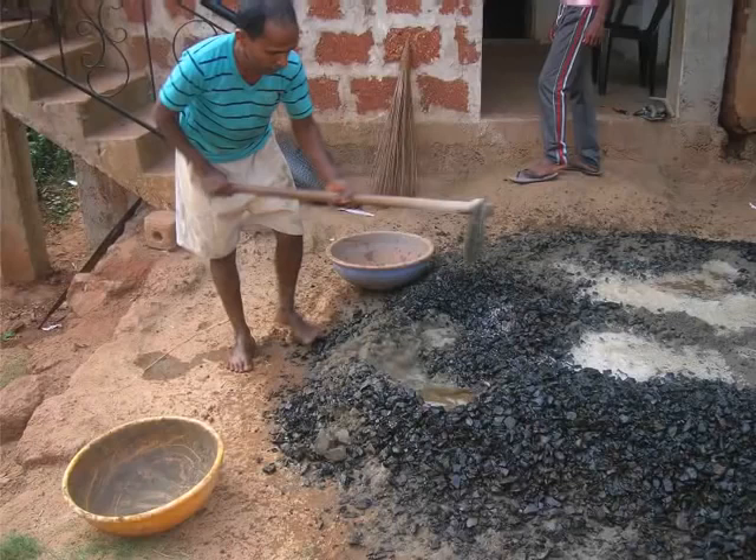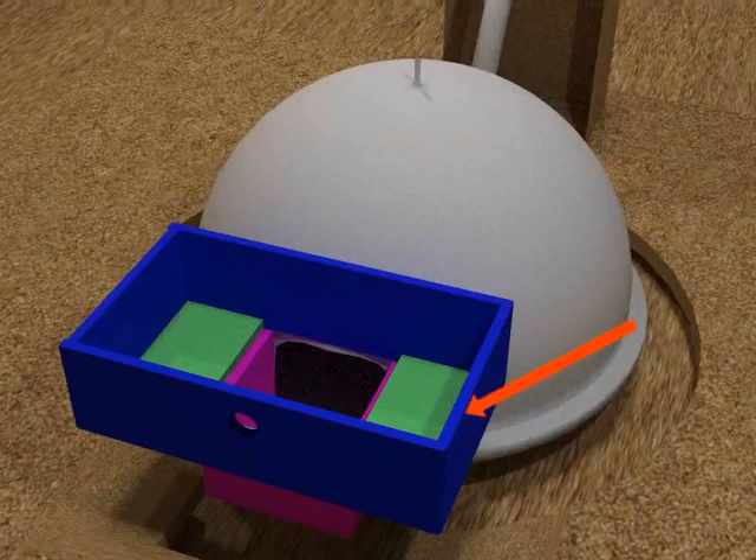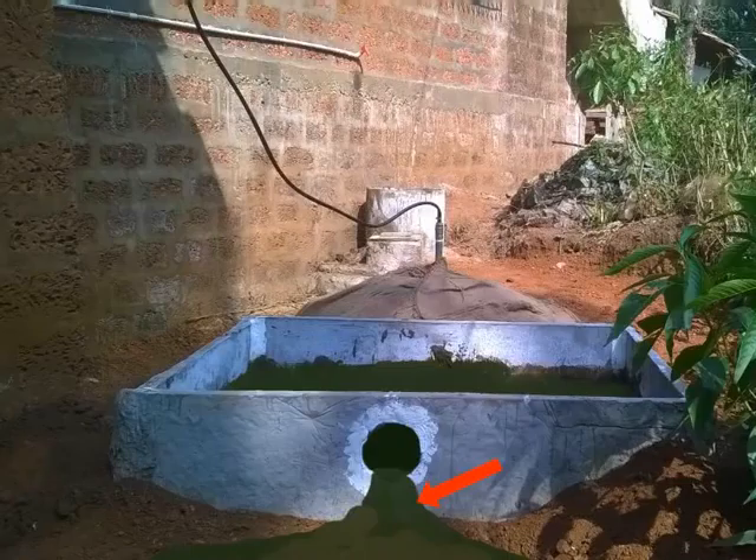Now, join the four walls of the upper slurry tank. Plaster the edges of the walls with cement. The wall with the hole should face the fields. This will help the slurry to flow out smoothly through the hole.